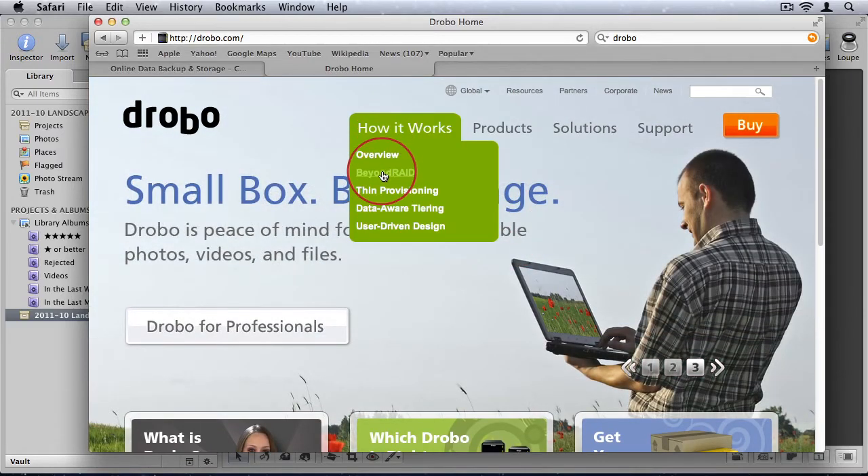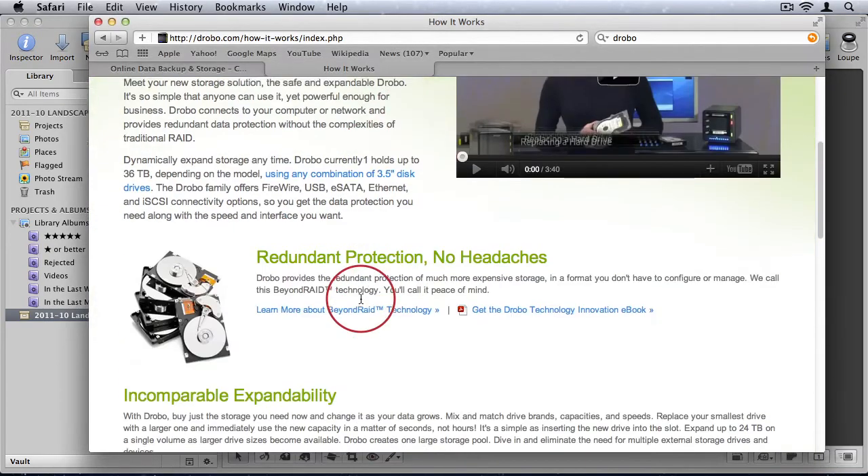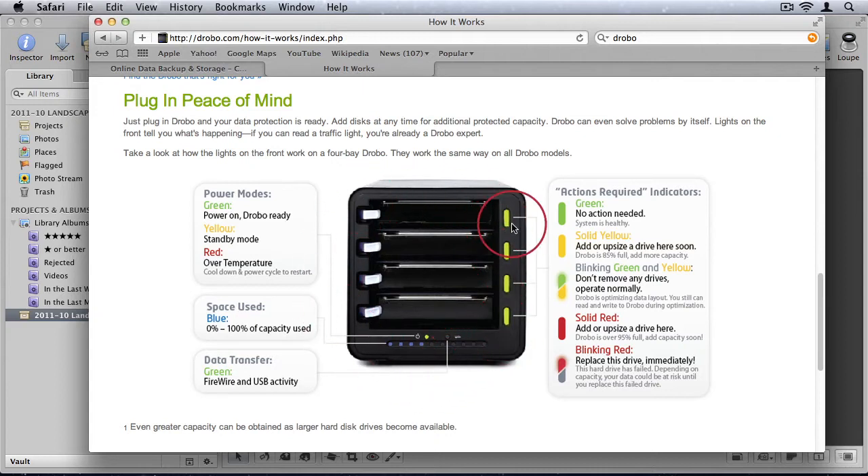Drobo is a box that you plug into your Mac and into the wall. It has hard drive bays where you can put up to four hard drives. On your Mac it will look like one large drive — it combines the storage of all four drives. What Drobo offers is that if one drive fails, you won't lose any information. You can simply pull out that failed drive and continue working while you plug in a new one, and Drobo will automatically start rebuilding the data.